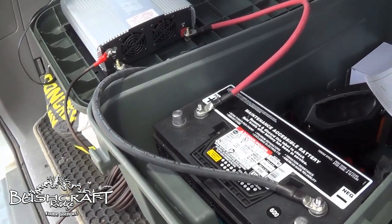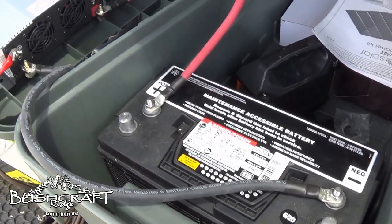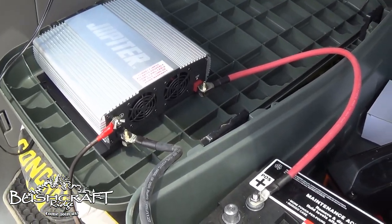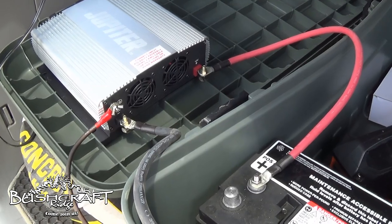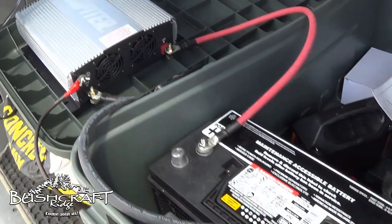Hey guys, it's Brad from Bushcraft Ridge, and we're back with more adventures of this solar power system, solar panel kit, and the Jupiter power inverter I just got.